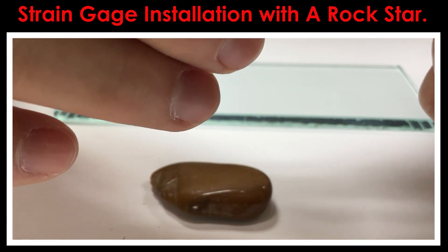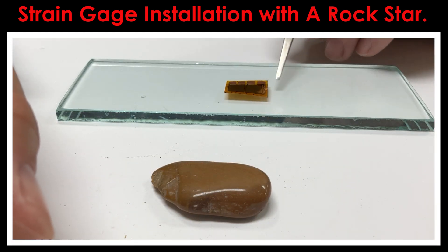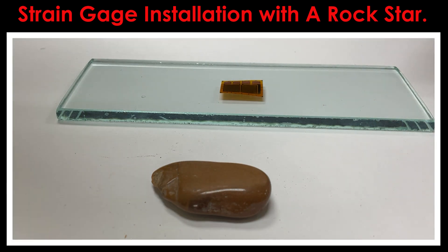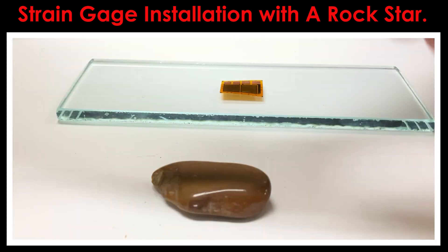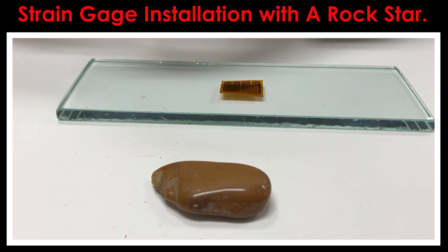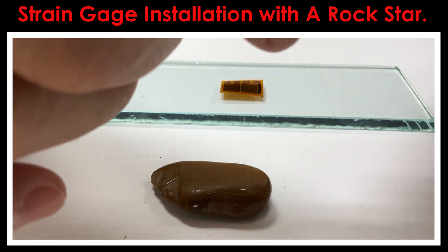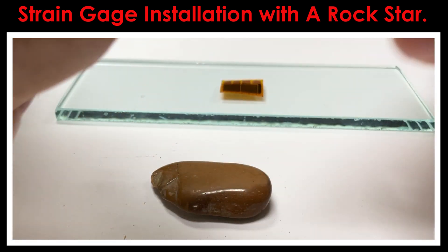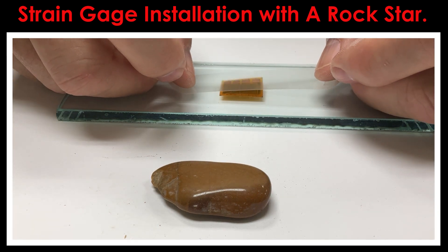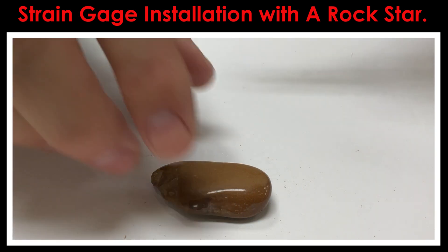To do that, I'm going to open the folder that has the strain gauge, reach inside, and grab the gauge just by the edge. I'll lay it onto my cleaned glass plate, shiny side up. Then I'll take a piece of gauge installation tape — about four inches long — and fold the very ends of it over. We call those 'buddy tabs.' Then I take the piece of tape, lay it down over top of the strain gauge, and I can pick it up without ever having to touch the gauge.